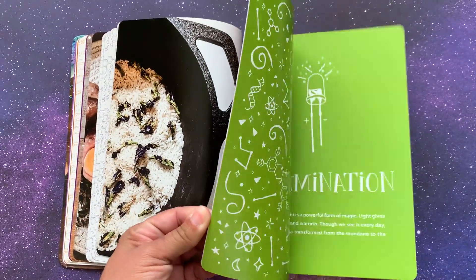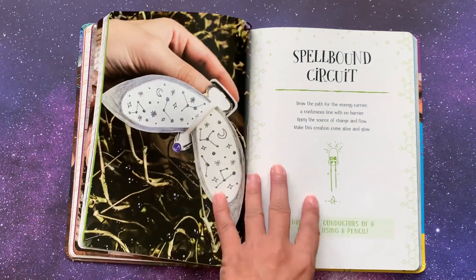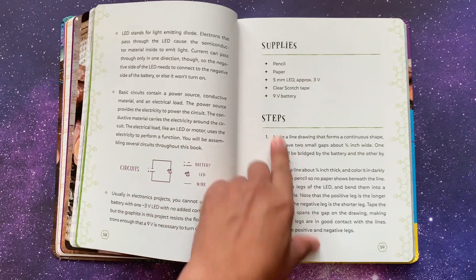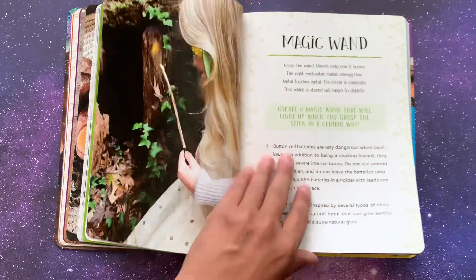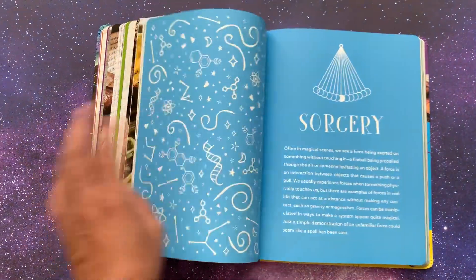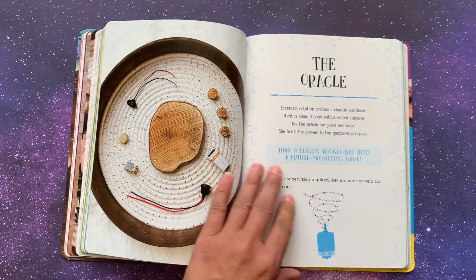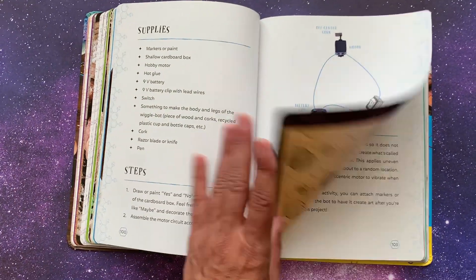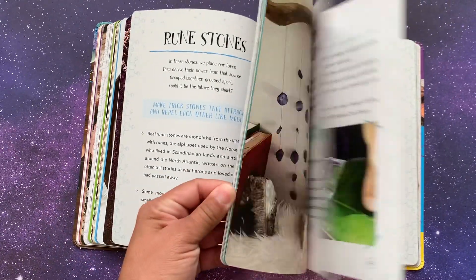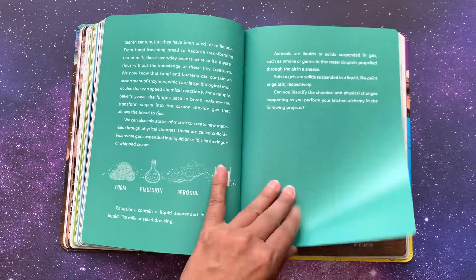The next section is illumination. Again, here's some history and some information on light, and then your spell. Here's some more about the spell, your supplies, the steps, and the science behind it. It's like that throughout the book. Then you have sorcery — again some explanations and then your science spells. And then we have alchemy. The book is set up the same way throughout.